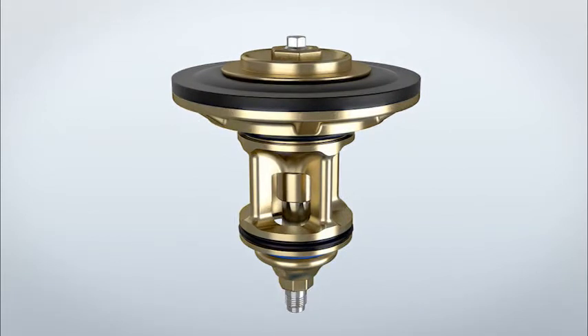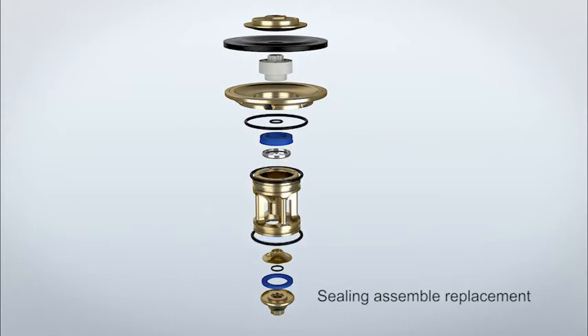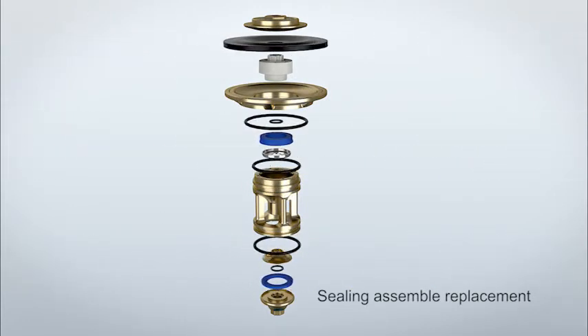Now the valve cartridge is disassembled. The sealing set, consisting of sealing ring, nut ring, diaphragm and O-rings, is exchanged.